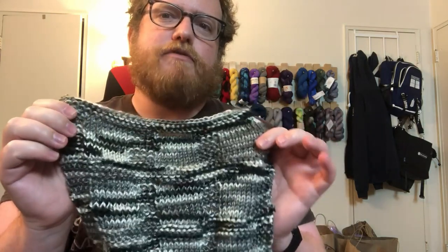So I definitely recommend checking them out — it's also really nice and soft too. I will see you next week. If you have any other yarn that you want me to review, let me know in the comments below. Bye!